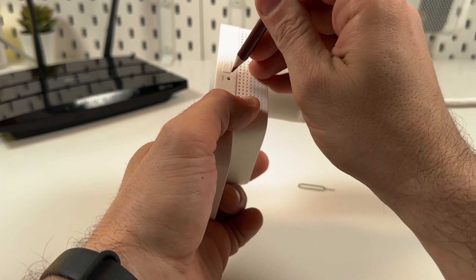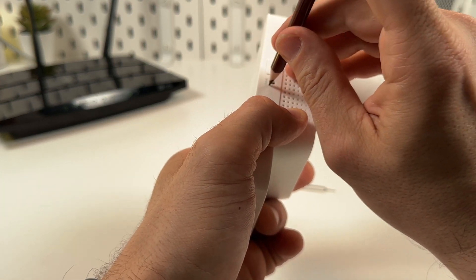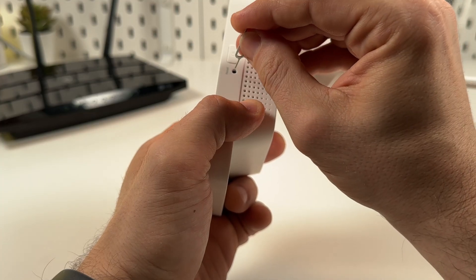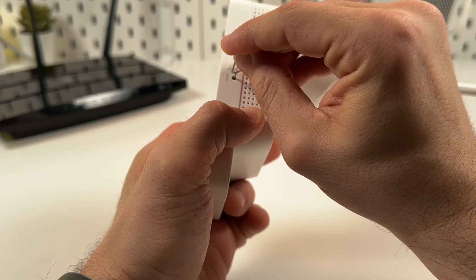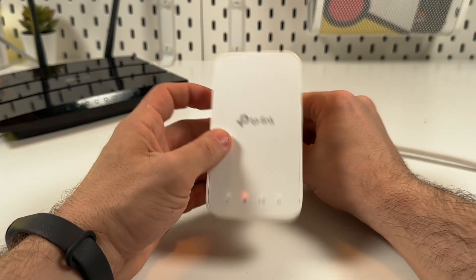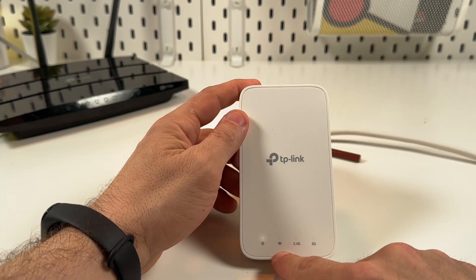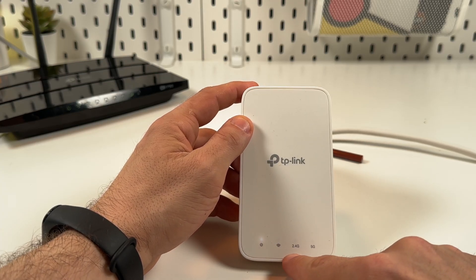The button is labeled Reset. My pencil was too thick, so I'll go with the SIM ejector tool — aim precisely. I just heard a click, and you can see the Wi-Fi indicator glows red. You need to wait until all indicators except the power indicator turn off.